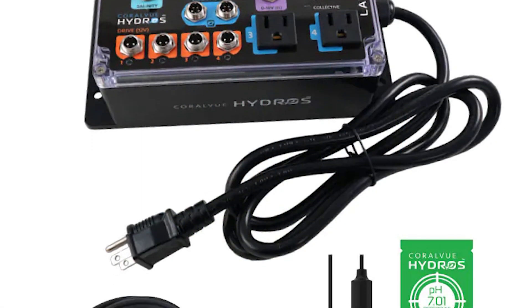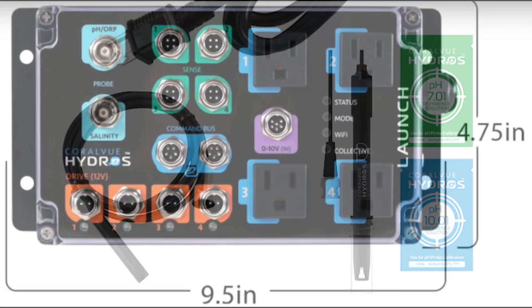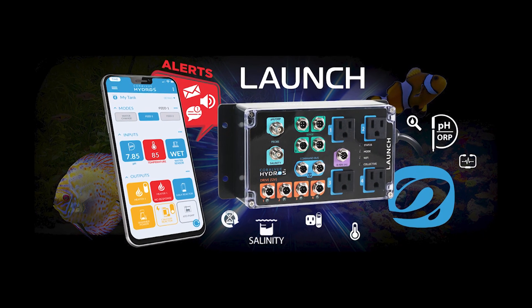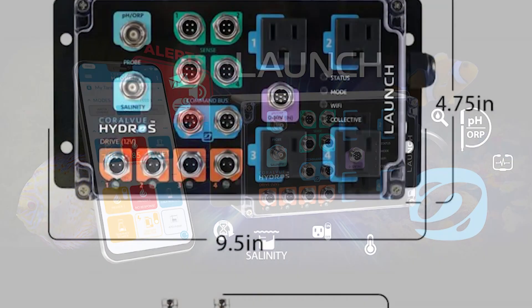Out of the box, the Launch Controller has pretty much everything you could ask for. But we reef enthusiasts like to take things to the next level. That's why we might consider adding on the Wave Engine Pump Controller and the new MAVEN for comprehensive testing.